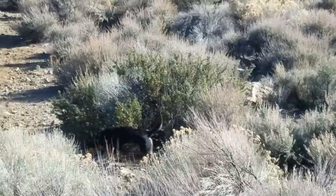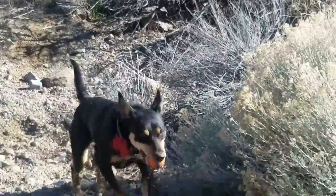Yay! Good job, baby! Good girl! Nice job!